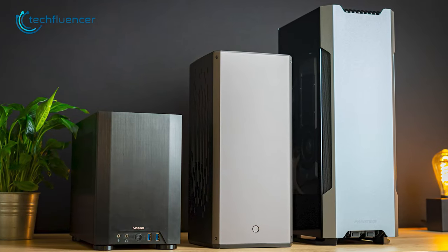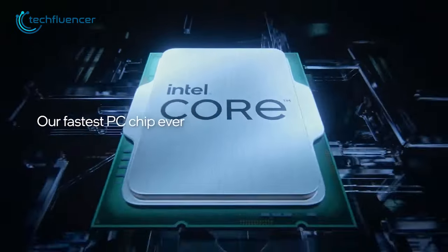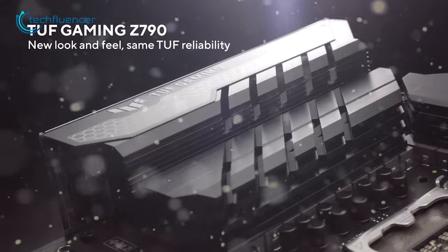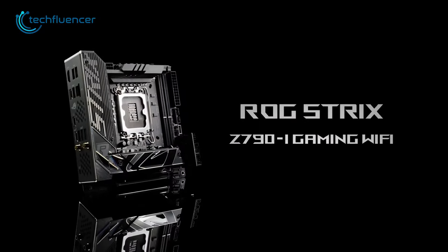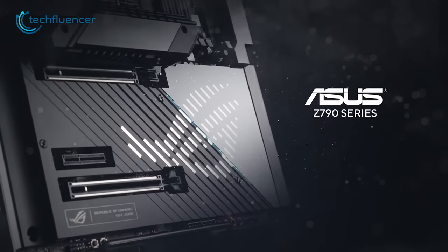Mini-ITX builds are getting popular due to their minimal design and compact form factor. And if you're planning on building one with the latest Intel chip, you will surely need a Z790 Mini-ITX motherboard. With so many options out there, here are our 5 best Z790 Mini-ITX motherboard recommendations to help you find the right one.